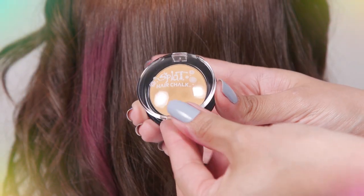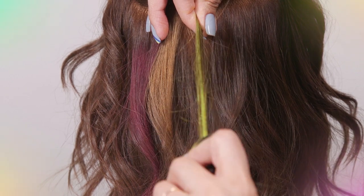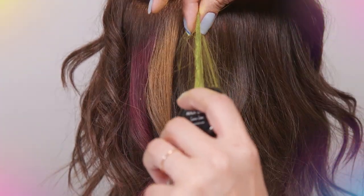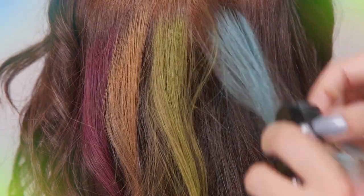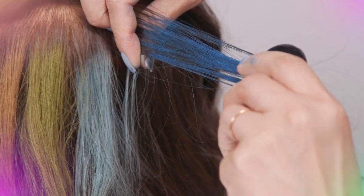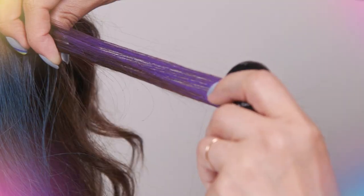Then sun-kiss. After, apply lemon lime. Now, mint candy. Then midnight blue. And finally, purple pixie.